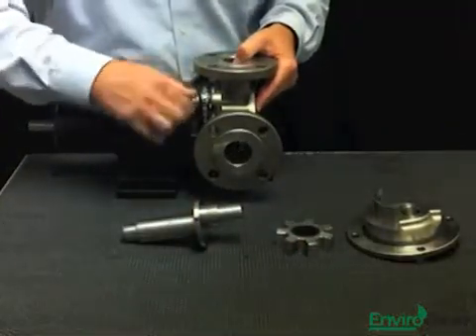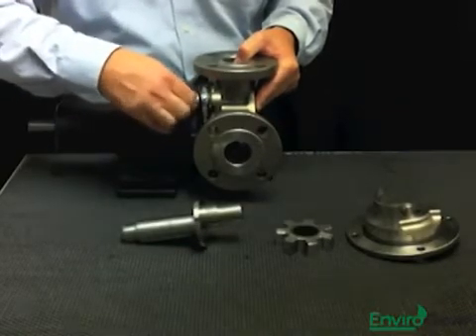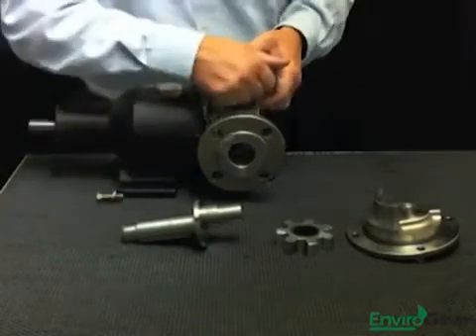Continuing to disassemble the pump, I take the casing off. Casings are available with a variety of pipe connections, either threaded or flanged. We also have the option of side-ported casings. The casings can be rotated to accommodate your current piping arrangement.